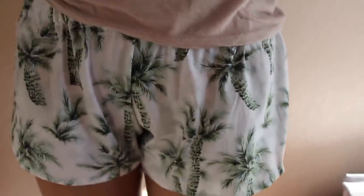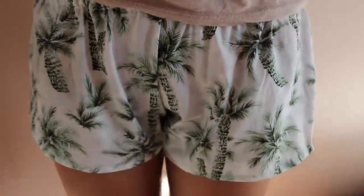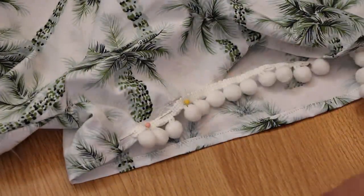Then your shorts will look like this. Lastly, get your pom-pom trim and pin it across the edge of your shorts.